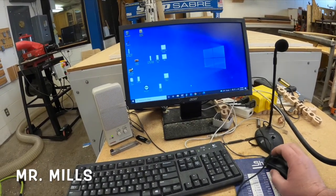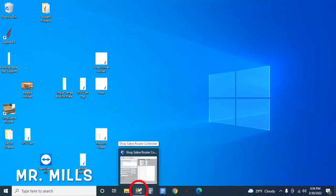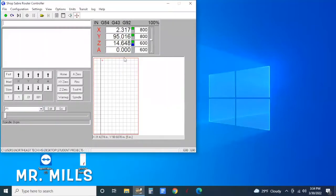After the machine is turned on, I'm going to come to the computer and open up the interface I need to operate the machine. I can click right down here in the tray on the very bottom — I have ShopSaver and I can open that up. If it was closed down when you open it you might just see a blank screen, which is fine.